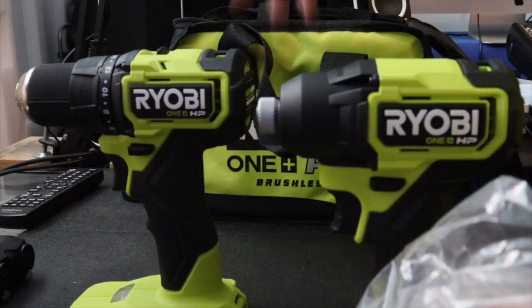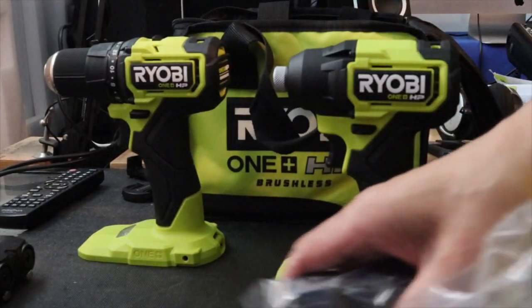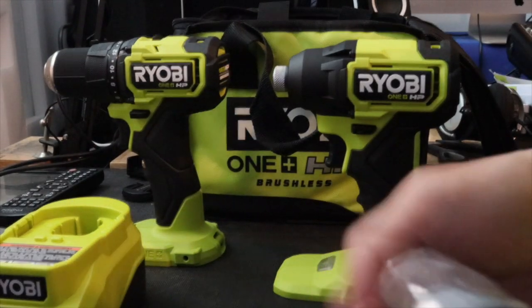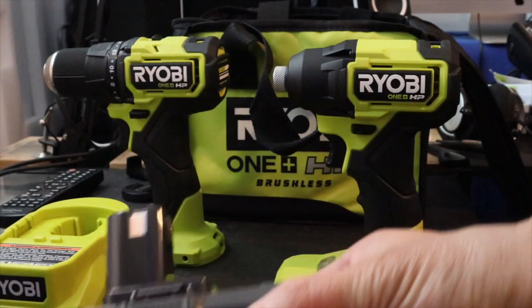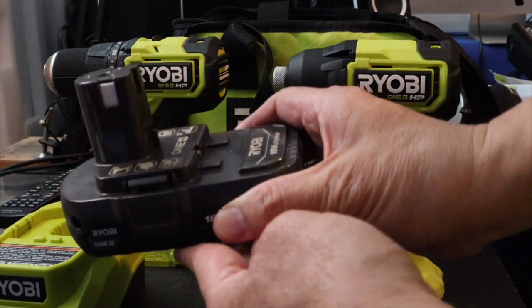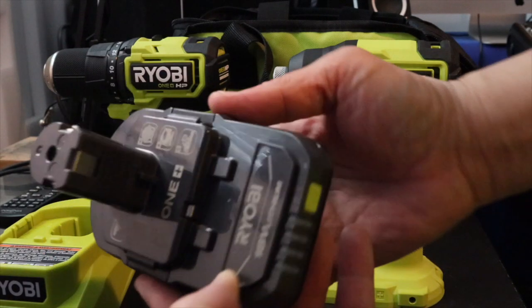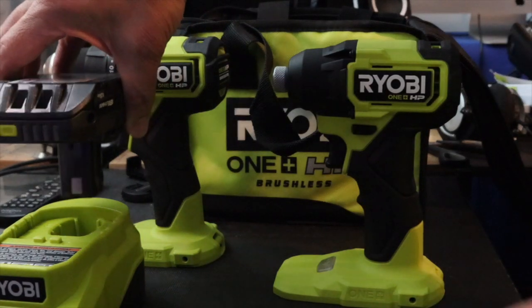Push that a little bit, make some room. And batteries — check that out. Ryobi 18V lithium batteries. Fantastic. It just goes in here and you charge it up.